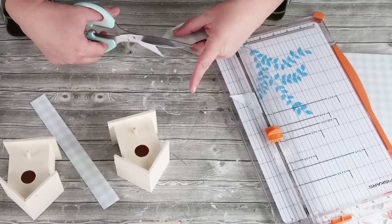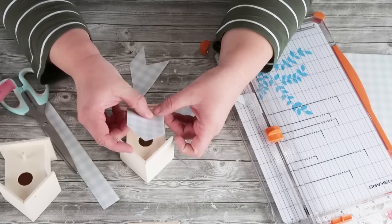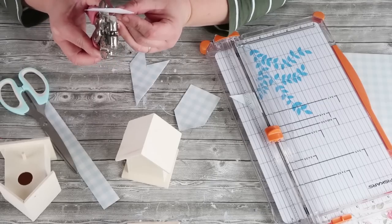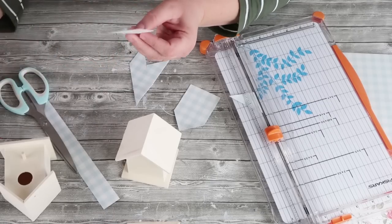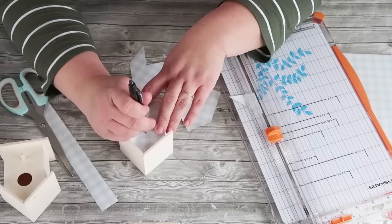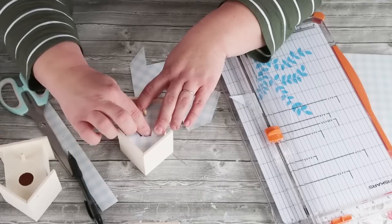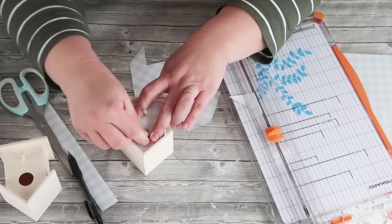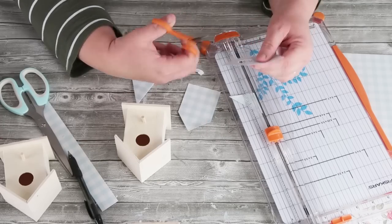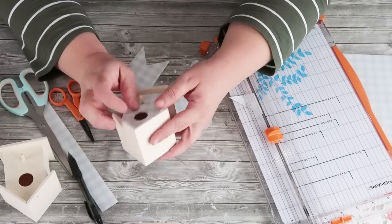Now we need to get that hole for where the little bird is going to sit on its ledge. I went ahead and creased down onto that little circle. I'm going to use my crop-a-dial — go ahead and poke a hole and then with your finger start to press around to the rim of that hole. This is going to allow you to come in with some small scissors. In the scrapbook world we call these fussy cutting scissors. So then you've got your hole cut out and now you can go on to the sides.